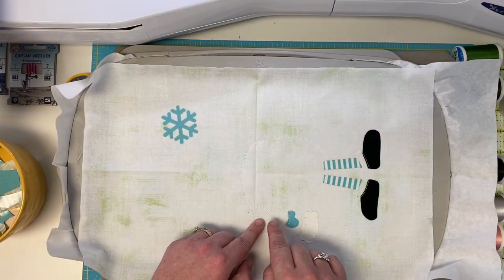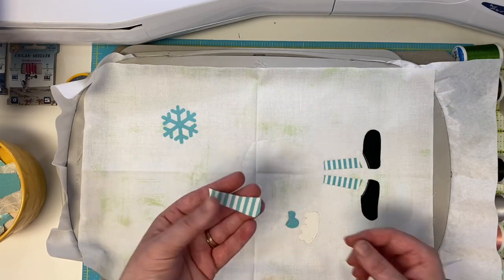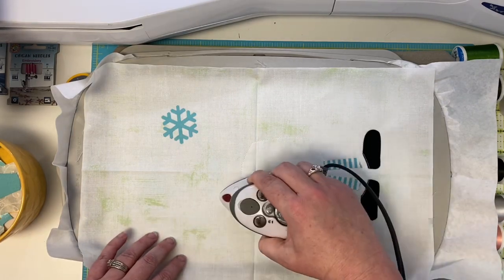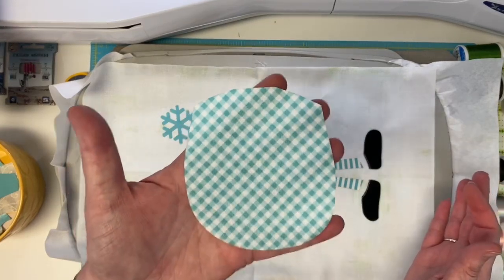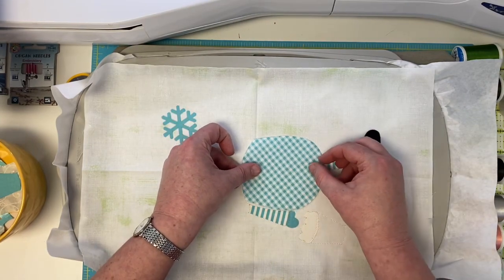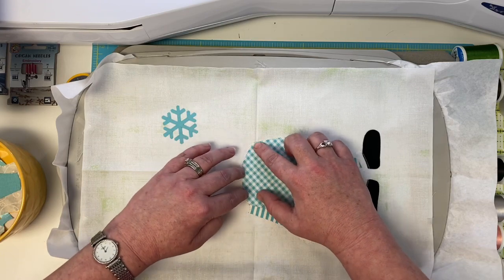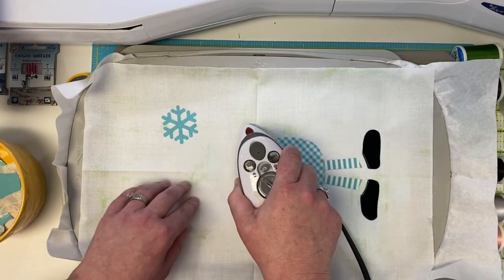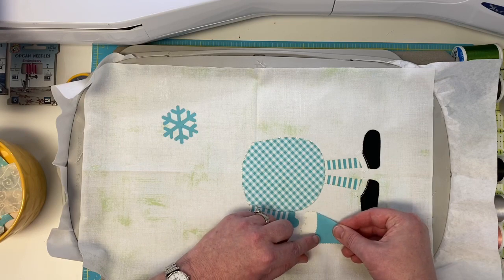It's very important that we put the pieces on in a specific order for the arm and body. The first piece you want to put down is your arm, then put down his little belly. We lasered these on purpose on the diagonal so you have such a cute check — otherwise your check would be up and down, but on the diagonal it's so cute. Mom loves it like that. So get my belly in place and iron it down.